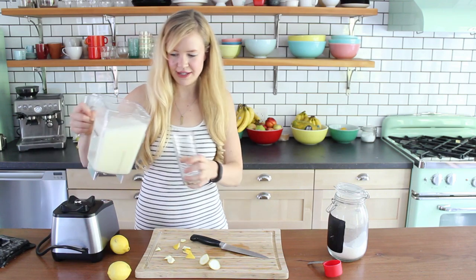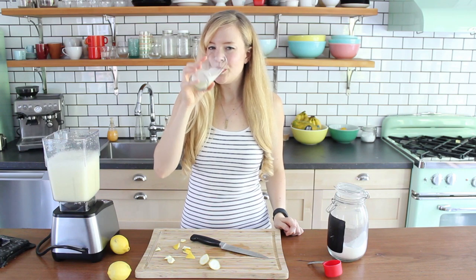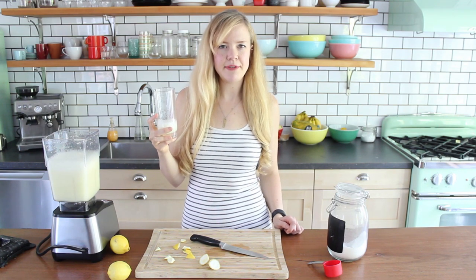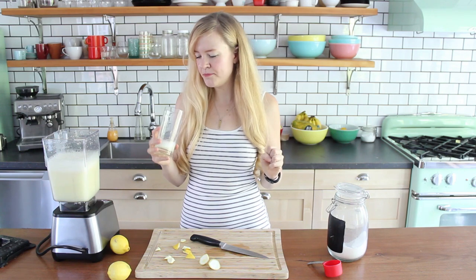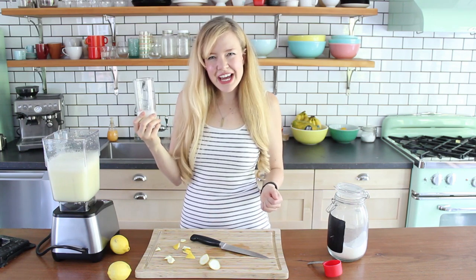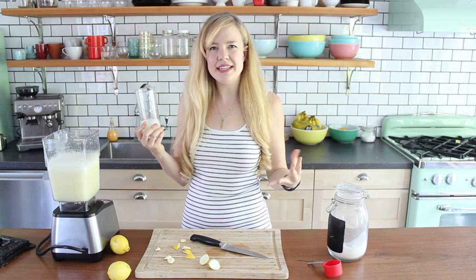Let's see how this does. Very foamy, but I think the foam will probably settle. It's pretty good — definitely more lemony and more sweet now. I think that's better. There is a little bit of grit, a little bit of pulpiness still there. Even with this giant blender, so that says something. It's good, but I can still taste that pithy taste.